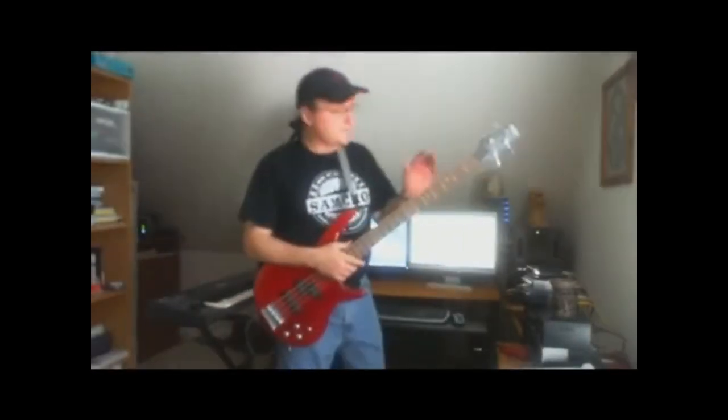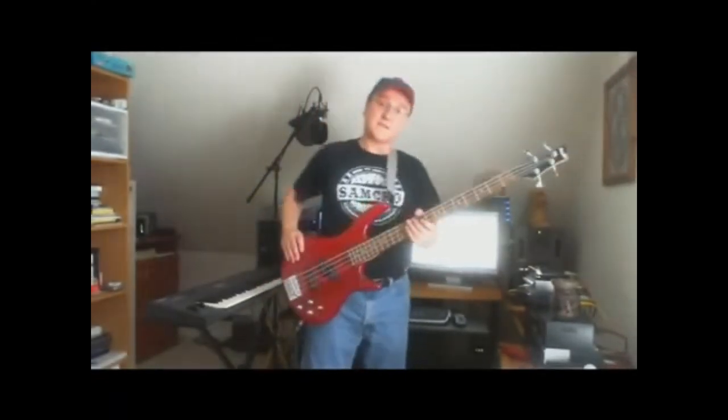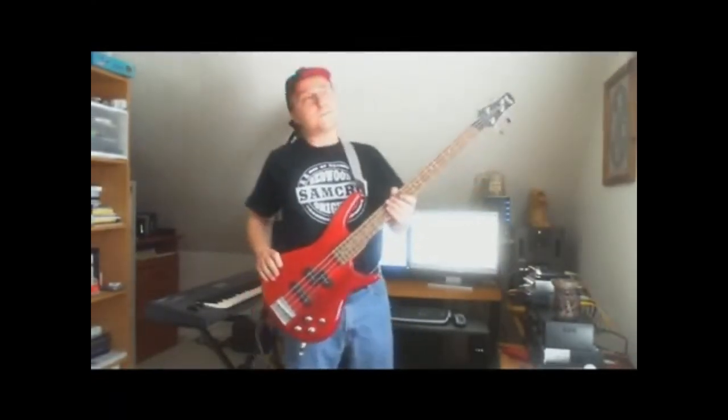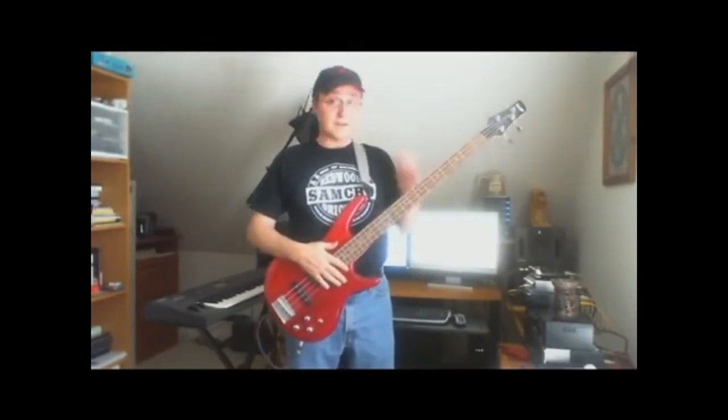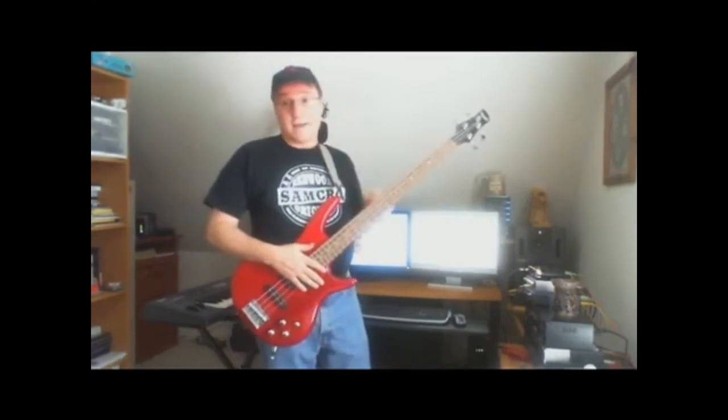Hi, this is Jerry Buta and this is my Ibanez bass. I bought this bass about 13, 14 months ago to help me with writing my own bass lines and I kind of got carried away a little bit with it.